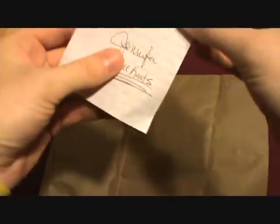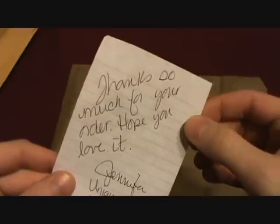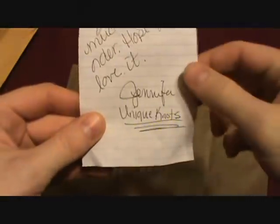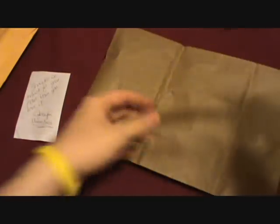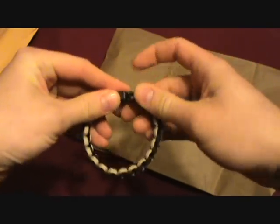All right, here we go — oh there it is! First things first: 'Thank you for your order, hope you love it' — from Jennifer at Unique Knots. I'll have a link to her channel. I'm sure y'all know Wilwood487 — that is his wife.